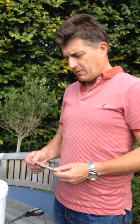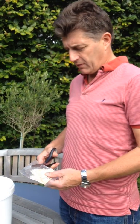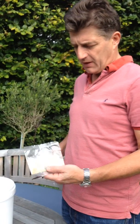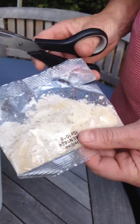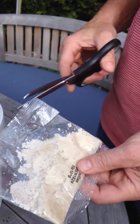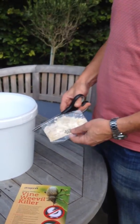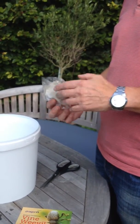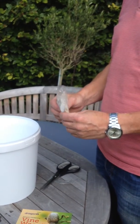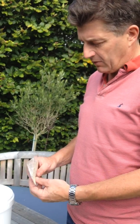Today we're going to show you how to mix up vine weevil killing nematodes, which are very effective for the control of vine weevil grubs and larvae. What we have here is 10 million nematodes — which sounds an awful lot, but there is indeed 10 million nematodes in there. There's enough in that pack to treat an area of 20 square meters or several hundred pots of containers of bedding plants or ornamental plants.